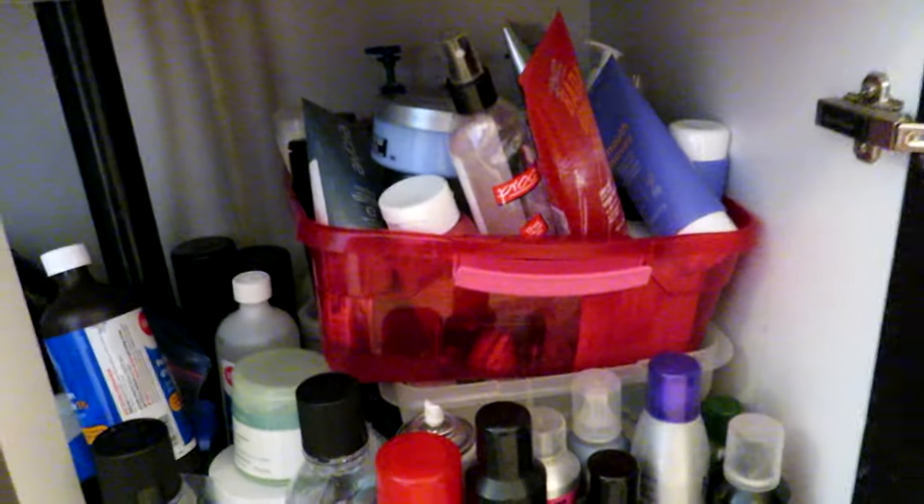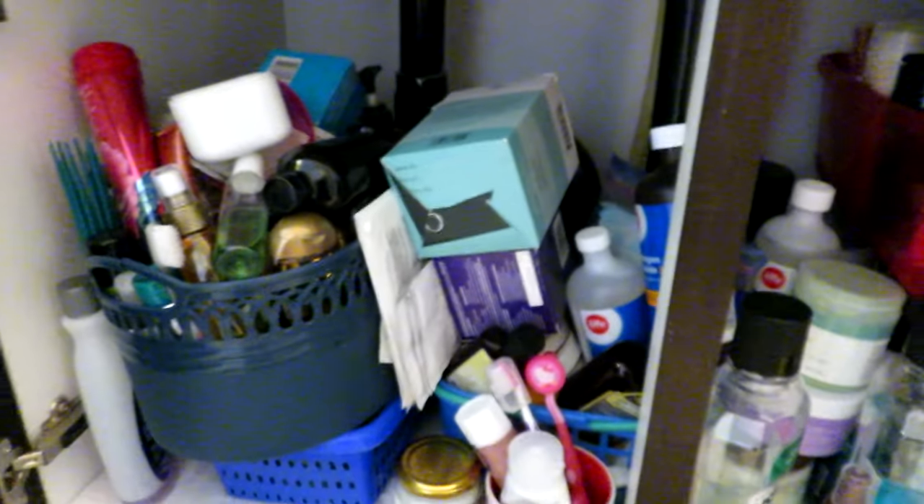The first thing we've got to do is get under the sink to access the plumbing trap. Oh, this is bordering on insane. Give me a few minutes to clear this out so we can get to the trap underneath there.